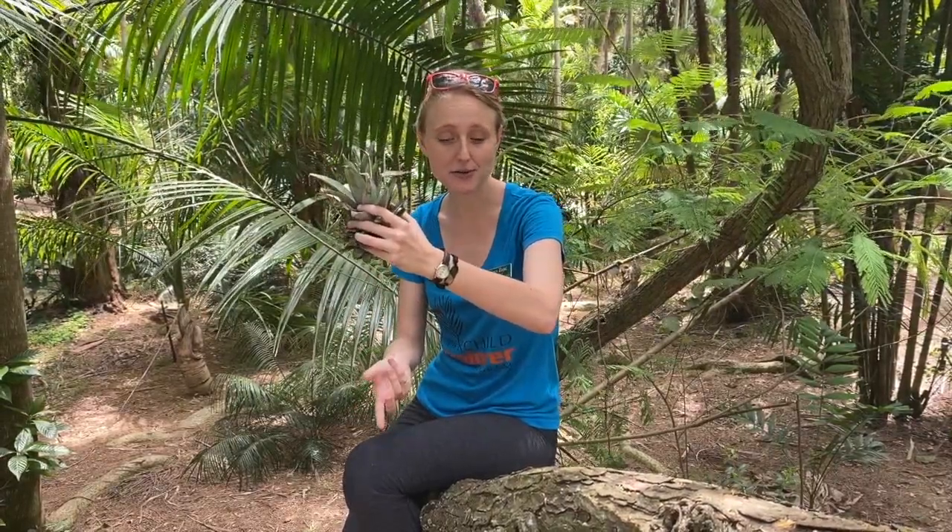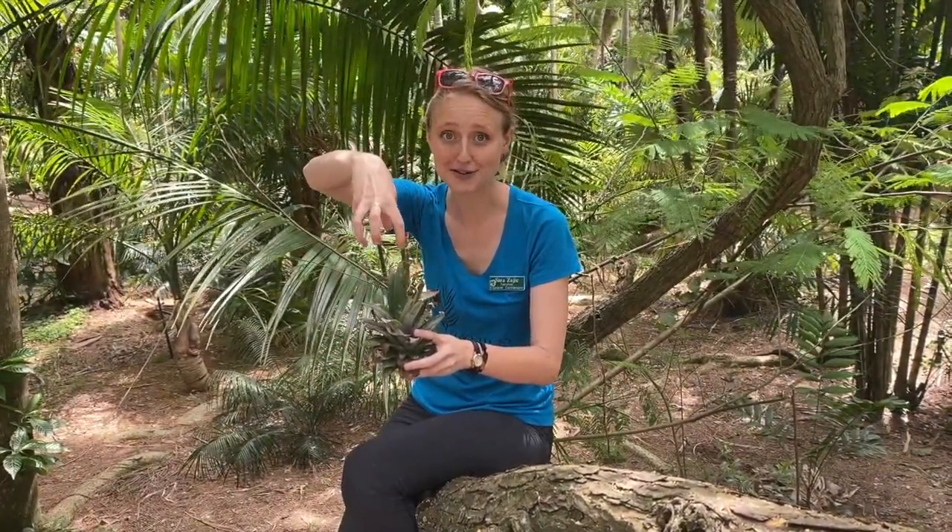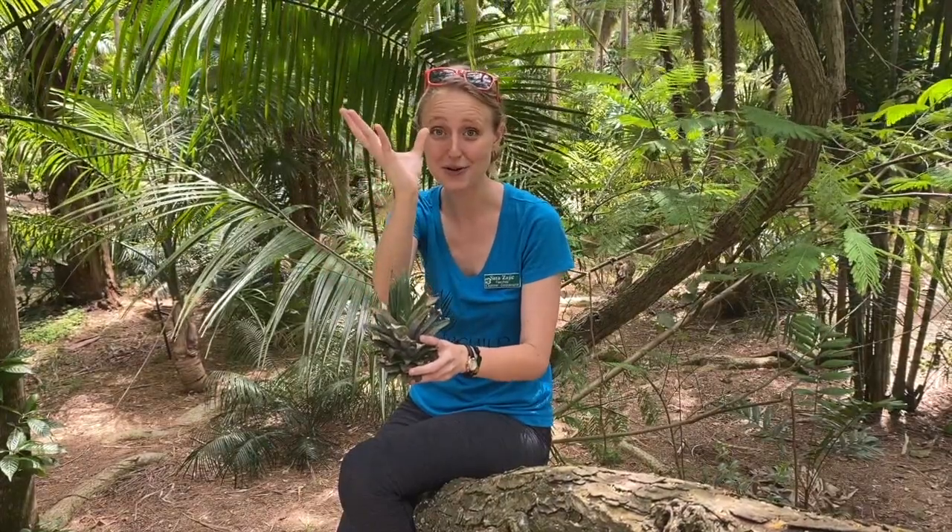Once you see those roots starting to grow down, you can transfer it into a larger container or into an outdoor garden space if you have one. With pineapples, you need to be a little patient — it can take a long time for them to grow. But eventually you'll see your new pineapple growing out of the top with a new crown. Once you harvest your fresh pineapple, you can take that crown and grow a new pineapple and a new pineapple.